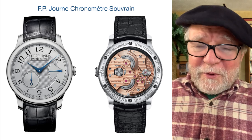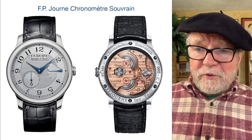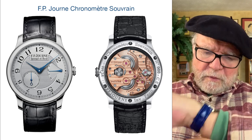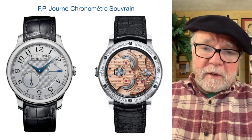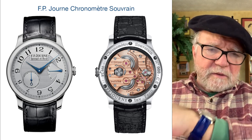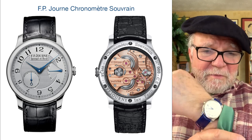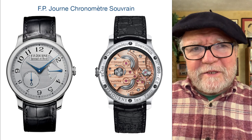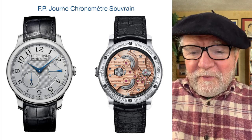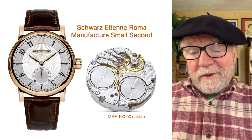The FP Journe Chronometre Souverain used to be around twenty thousand dollars, but those things have taken off and gone to the moon in price — it's a shame. I have one that I got pre-owned, and it has double barrels in parallel too. It has a very low-load display — basically just the time and a power reserve indicator — and it keeps very good time. My watch does seem to get affected by magnetism when it's exposed, but otherwise it's great.